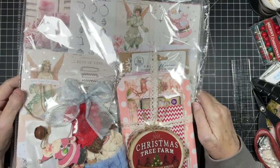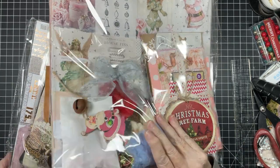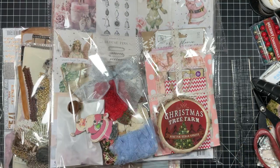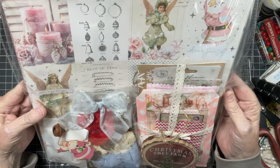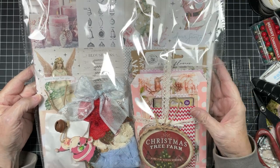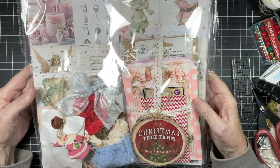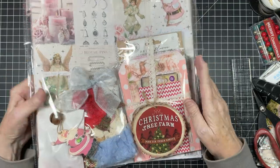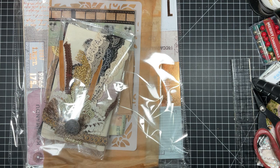Oh my gosh guys. This is Christmas — I wish this had come last month. That is, oh my gosh. I wish this had come last month. It's just so cute. Prima papers. You know what, I'm just going to put this away because I have to think about whether it's even worth getting all of that out. Let's check this out.